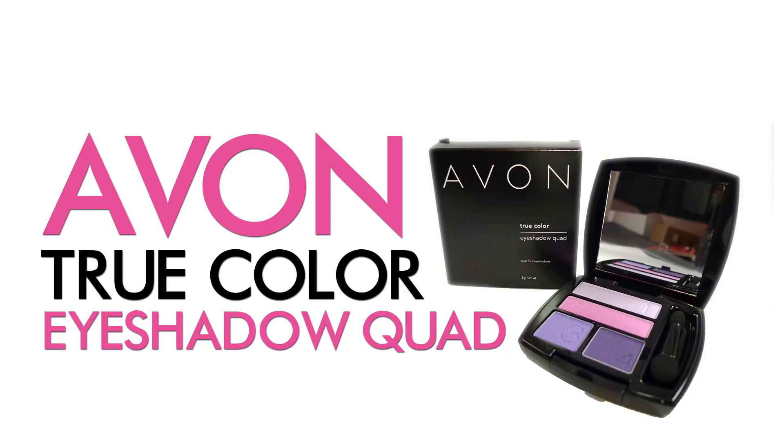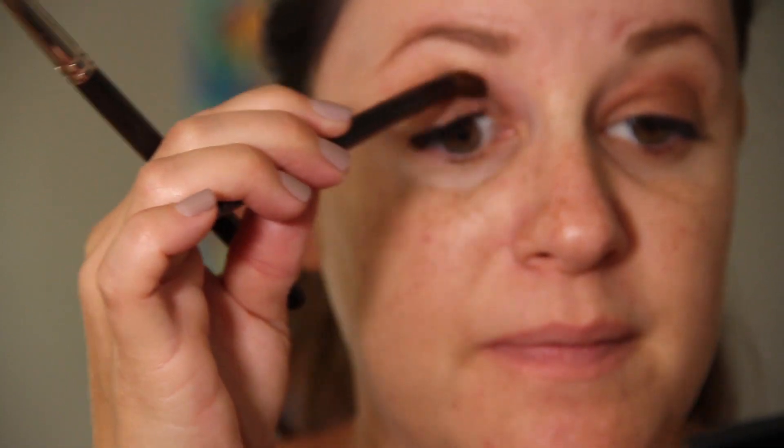Then I took Avon's True Color Eyeshadow Quad in Mocha Latte and we used three of the four colors in the palette. First we started with number two, washed it all over, then took a little bit of three and blended that in — it's got a teeny touch of shimmer, so we just placed a little darker right here. Then I took number four, which is a matte dark brown, to contour — went right in the natural eye socket up the orbital bone, and then blended it out toward the middle of the eye.